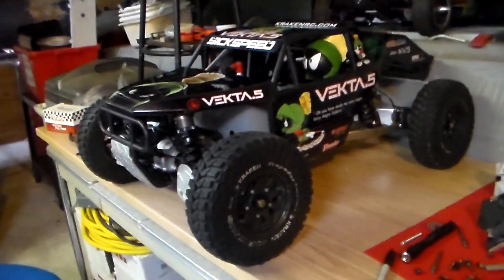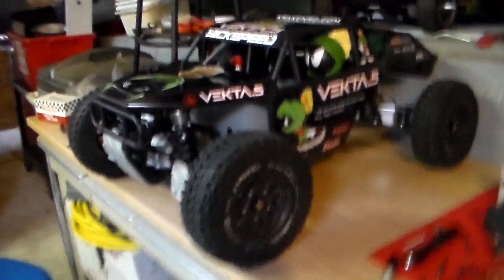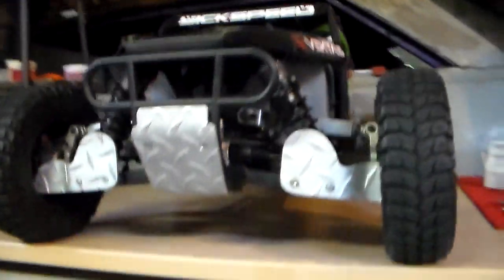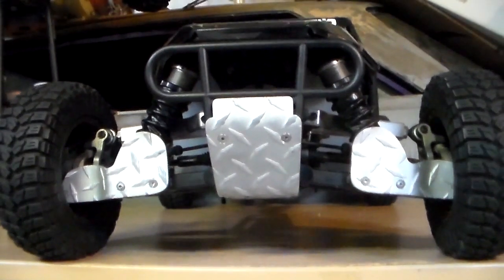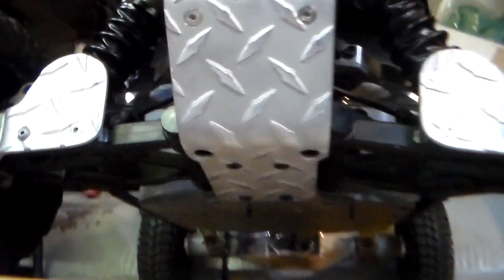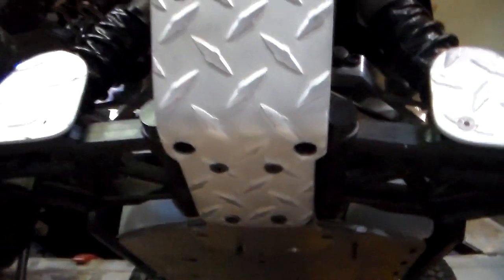I haven't posted a video in a while — working on the Vector 5. I've done some upgrades on her. I did some diamond plate A-arm guards, some diamond plate skid plate. You can see it goes all the way underneath.